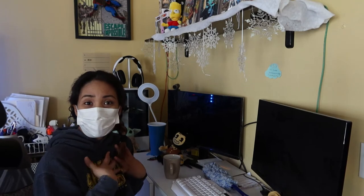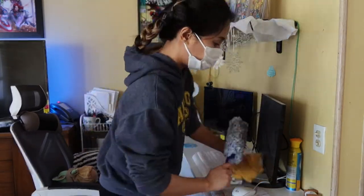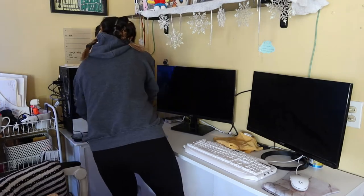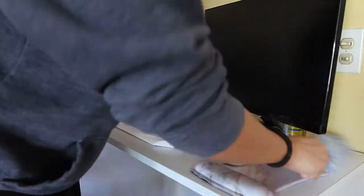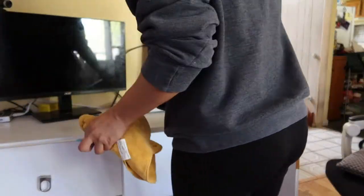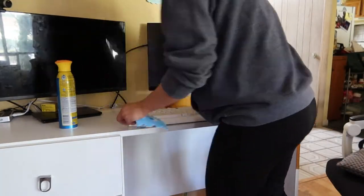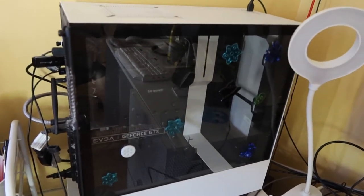And it's going to be my first time cleaning my PC today. Here is my PC now — I have shut it down. This is going to be my first time cleaning it since I built it.